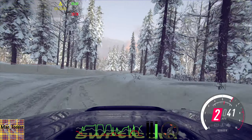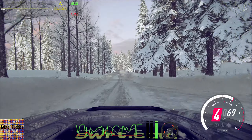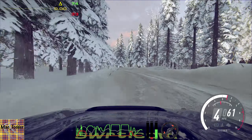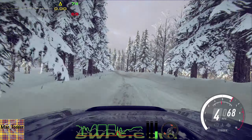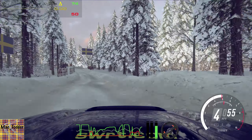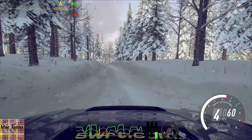100 of a bumps. 4 left, very long tightens. And 4 right. And keep left of a 30. 4 right, keep in of a crest, 30. 3 right of a crest. Opens, very long. Tightens.